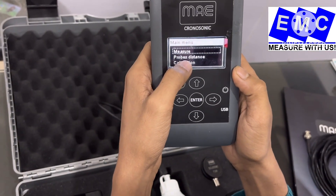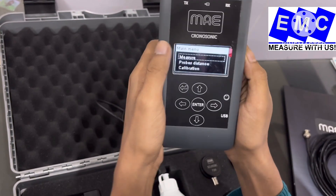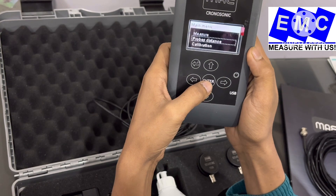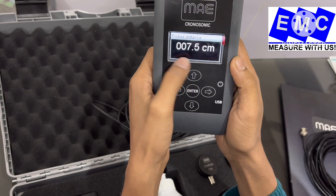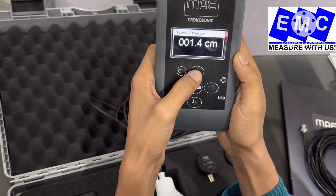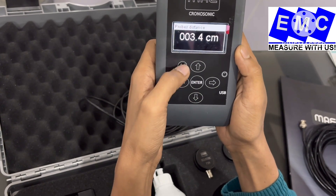The first one is Measure — when we take a reading, we will go into this menu. Next is Probe Distance. Before taking any reading, we have to set the distance between the two transducers. If you enter this menu, you will get a numbering key to set the probe distance. Later I will show you how to use this function.